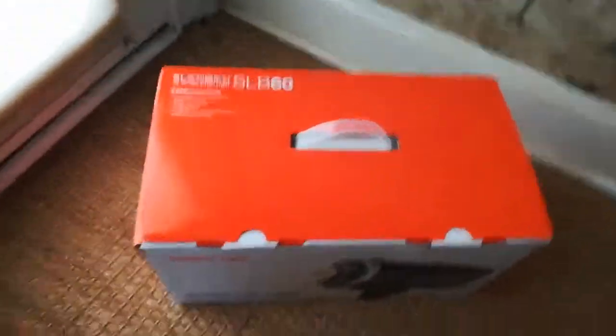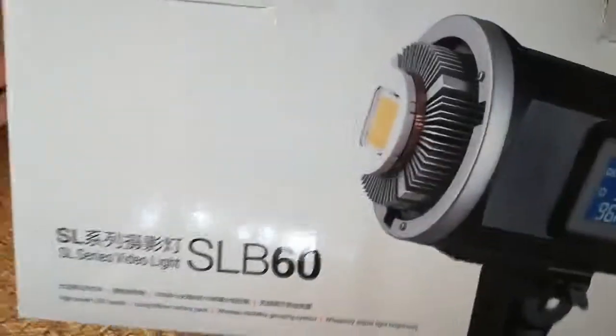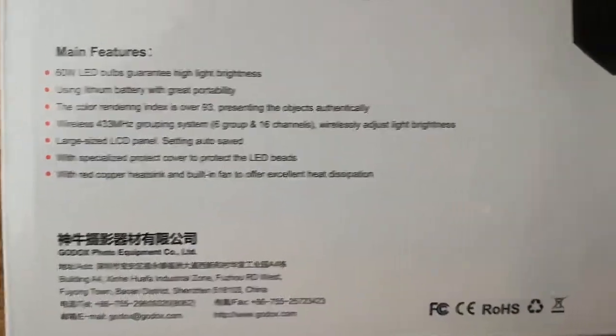As you can tell, it is the traditional box. It is the battery powered version. And here are the specs. It looks pretty normal — nothing on this side. There's an SD code on it.